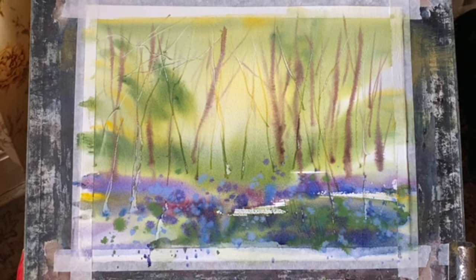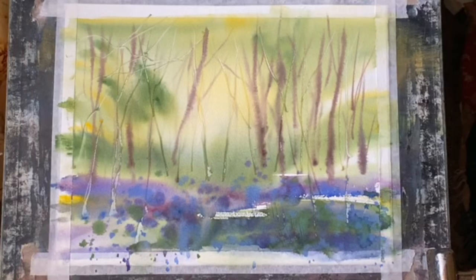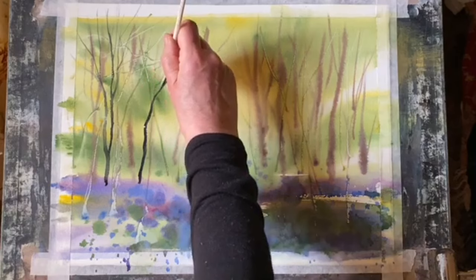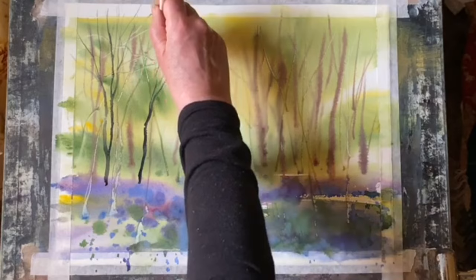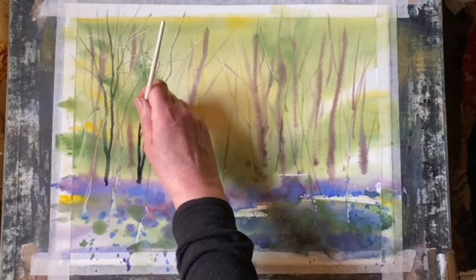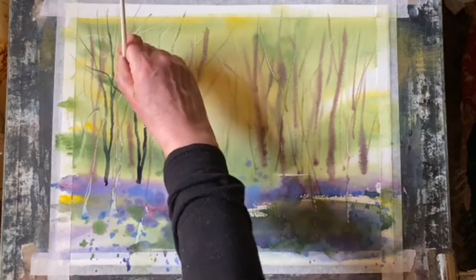I'm happy with that as an underpainting — it needs to dry completely and I'll come back and continue. It's now completely dry and I like the soft look; I've managed to keep the light I wanted across the background behind the trees. Now I'm taking my rigger brush again with Payne's grey and putting in my foreground trees, which I want to look more silhouetted against the light, very loosely painting the trunks and branches.